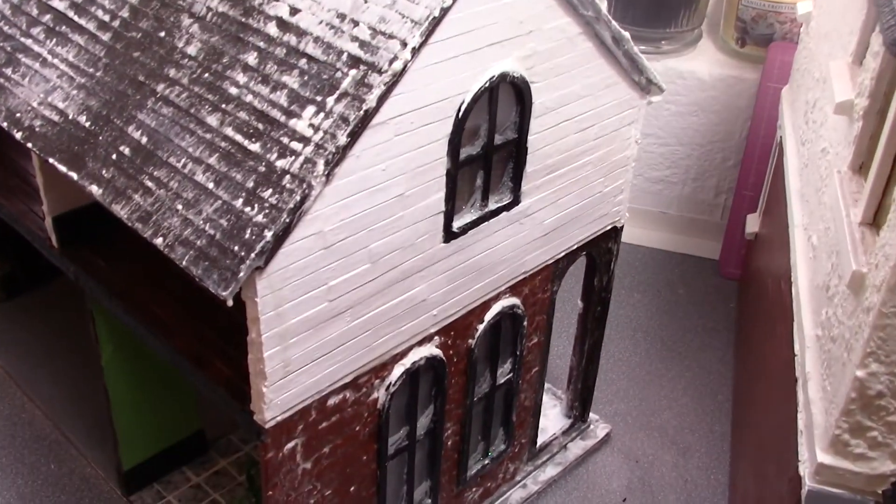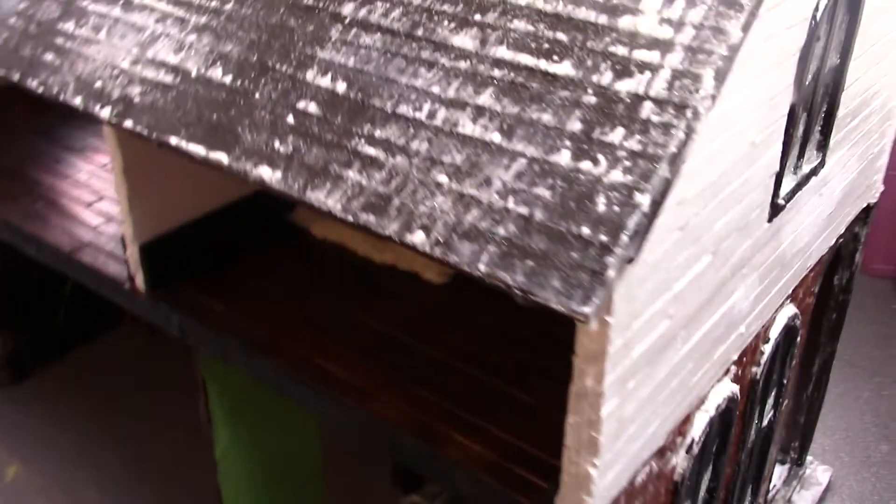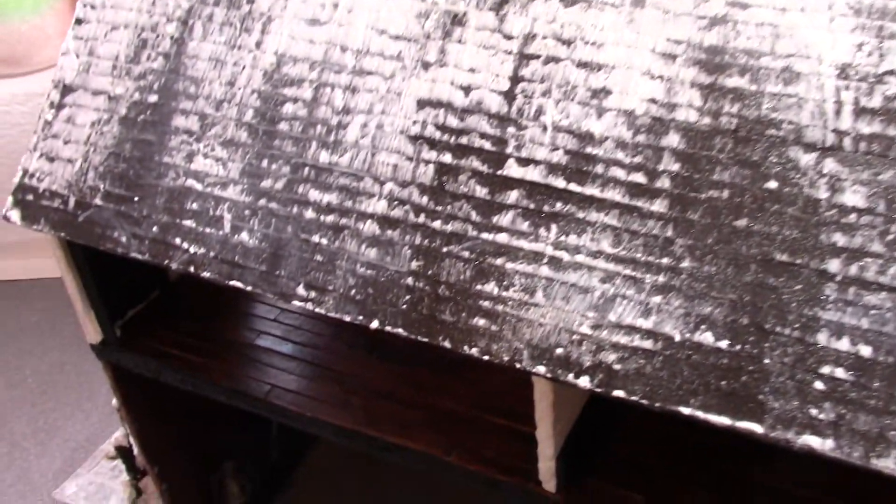That's the far side of the doll's house. I think the glitter on the windows really does look like frosting. This is the back of the doll's house, again with that dragged snow effect.